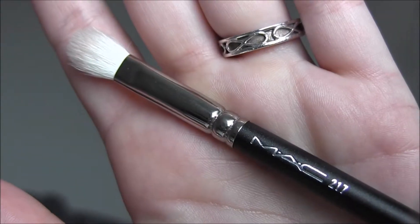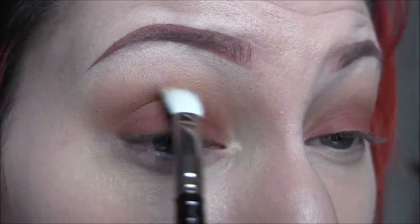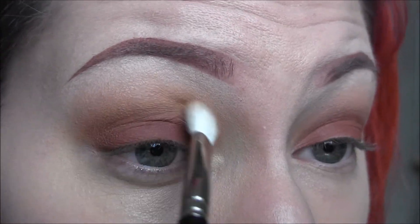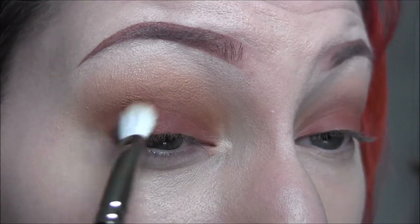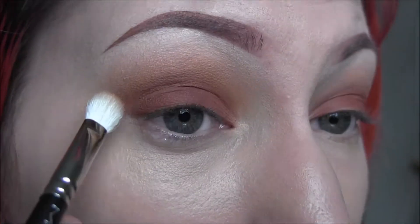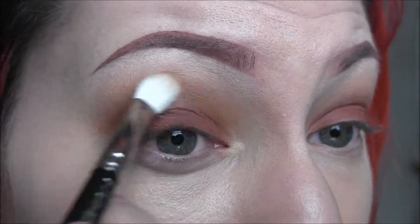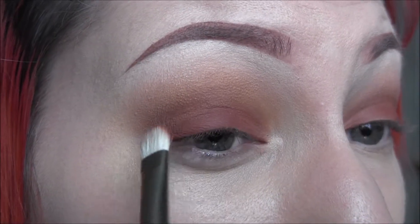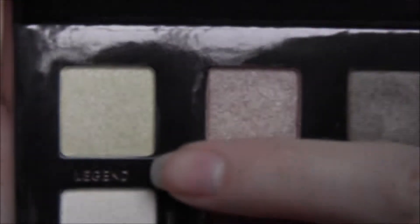Next I'm going to take a 217 from MAC and go back into that caramel color, applying it right in the crease in between those two shades so that everything blends out perfectly. Then going back into Morocco and that 239 to apply that back onto the lid to make sure we didn't lose any of that intensity.